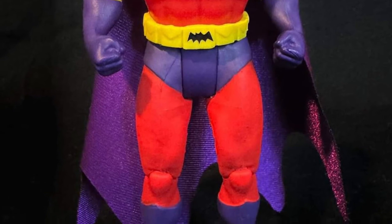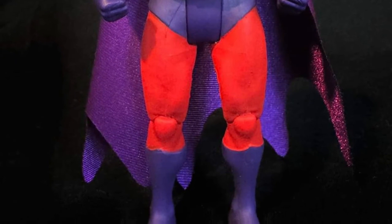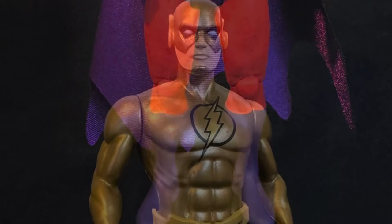Those colors actually look really well on Superman on this particular type of action figure.